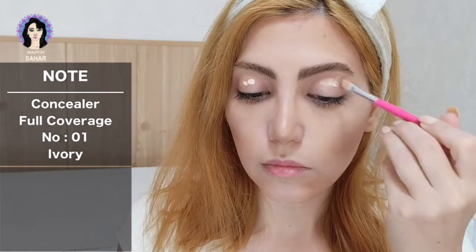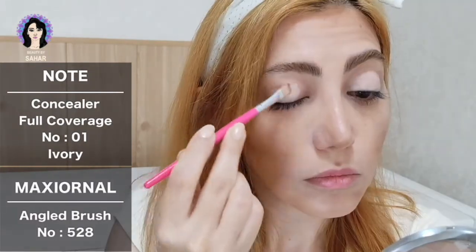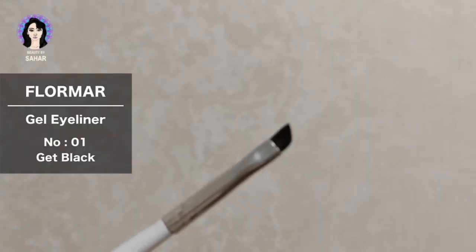Going to my eyes, I'm using Note concealer in the shade 1 Ivory. I apply that all over my crease with the same brush I used before, to create a soft white base for the eyeshadow. Next, for eyeliner I'm using Flormar gel liner in the shade Jet Black, applied with a small angle brush.